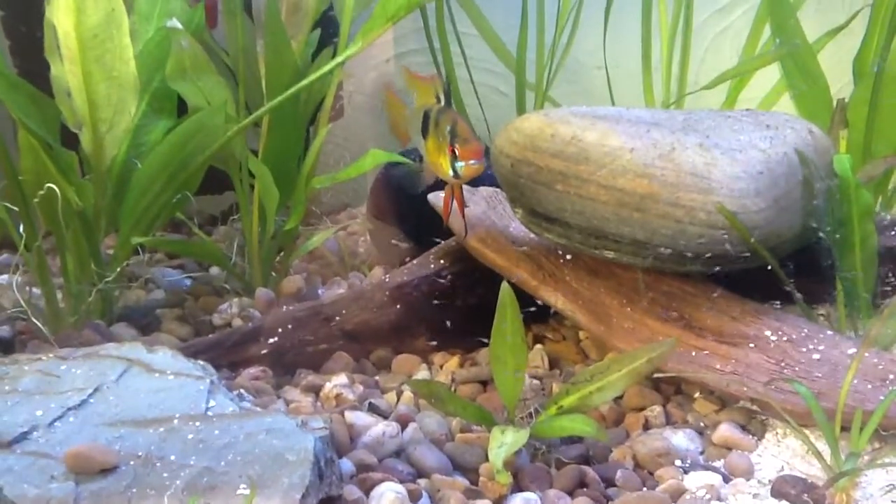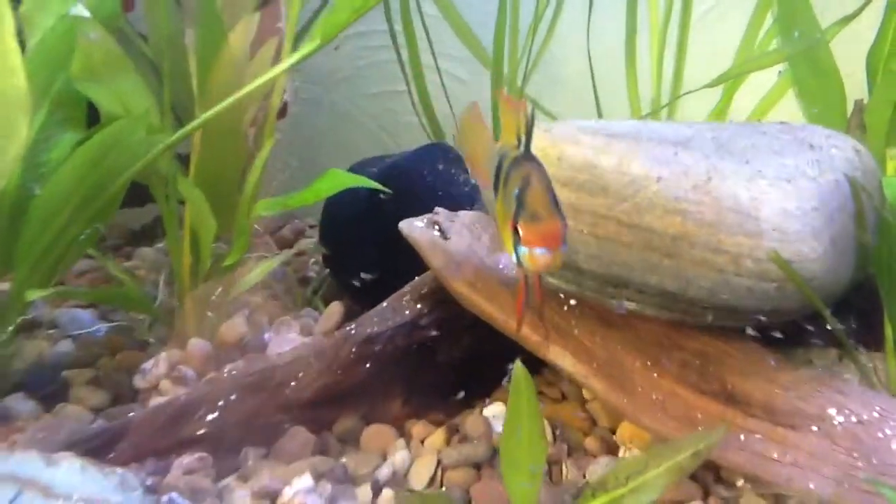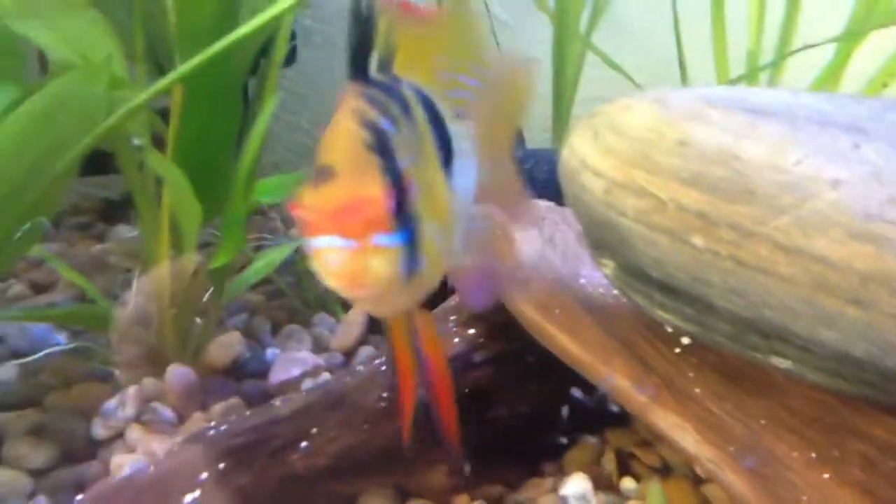Yo, what's going on YouTube? Paul Madfish coming at you with a Ram Tank Time update. There's Mr. Sparky.